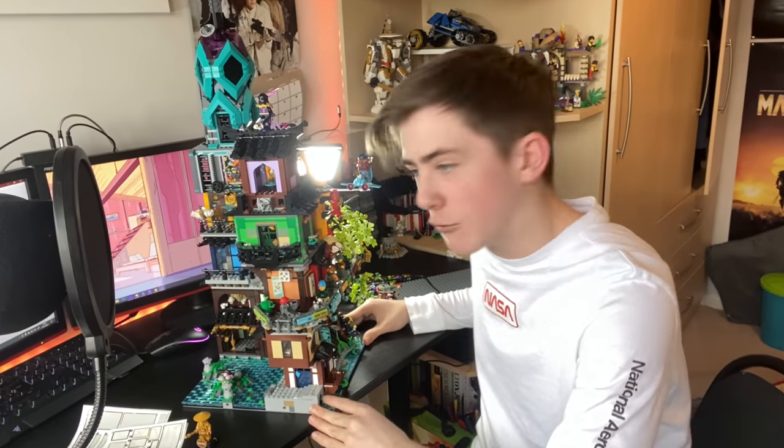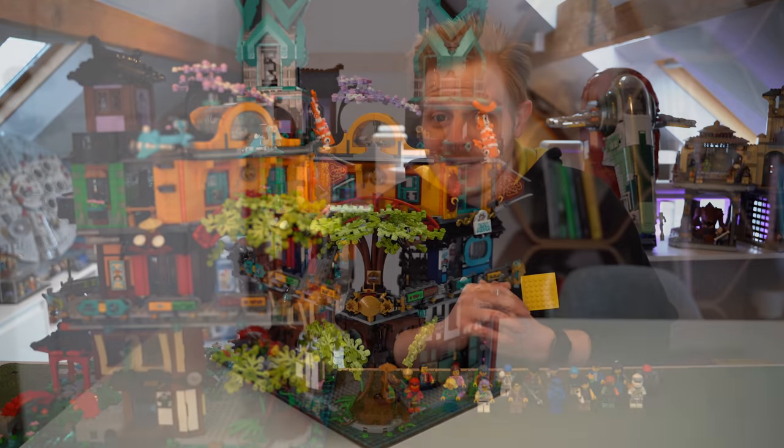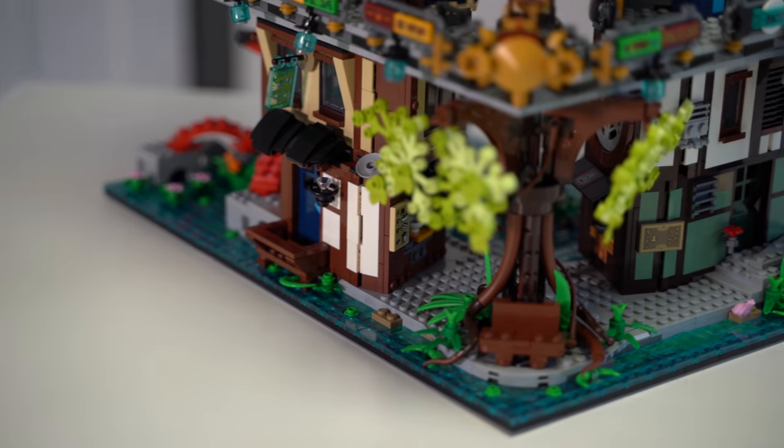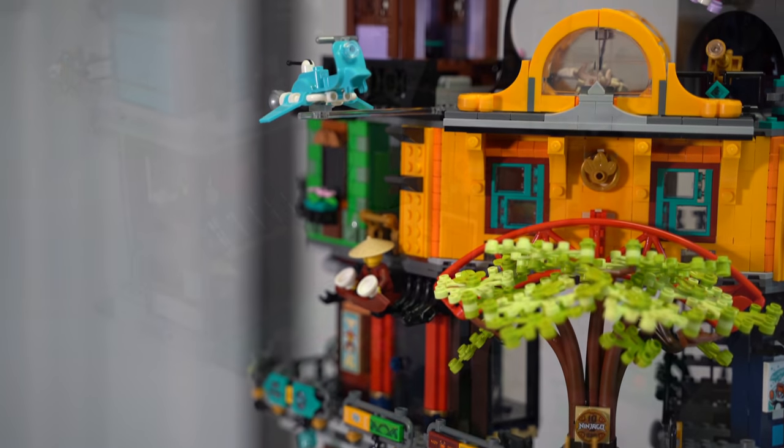Do you think that you're legally allowed to marry a Lego set because this thing is incredible? I thought I'd do something more based off of if you wanted this to get it into your Lego city, or you just want to have something like this for display. I'm not going to be doing lots of the little hidden references to Ninjago in this set, mainly because I don't know all of them, and it just isn't the best coming from someone who's not massively into Ninjago.